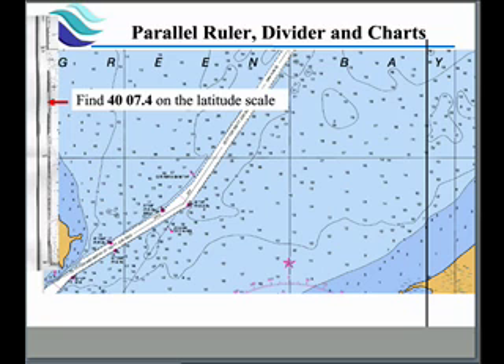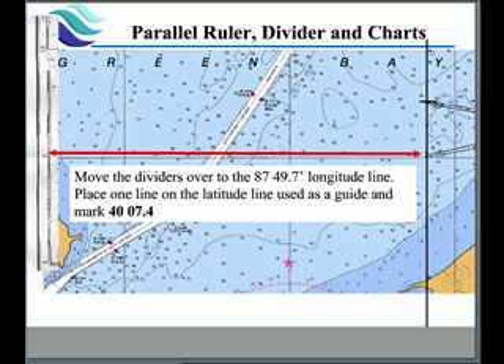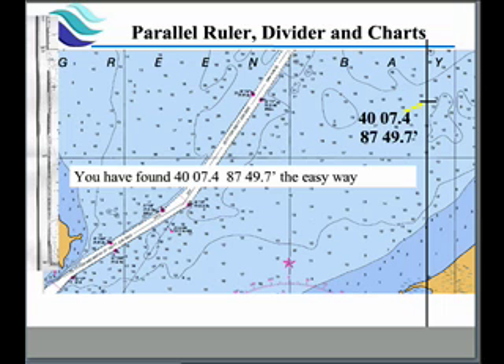To get the latitude, we use our dividers. We come here and find the location we want on the latitude scale, then bring the dividers over and put one end on the latitude scale where a line runs across — normally in units of 10. We put the other edge of the divider up on our point, which happens to be 40 degrees 7.4 minutes. Without moving the dividers, we come back to the same line on the scale and mark across at the very top, giving us a mark of 40 degrees 7.4 minutes. There we have our location using the parallel rulers and the dividers.